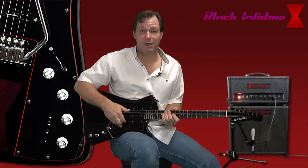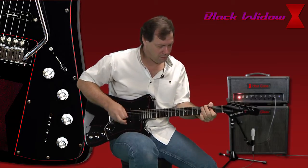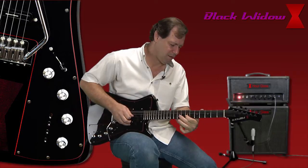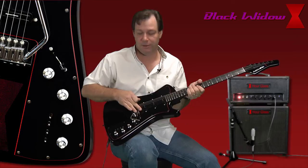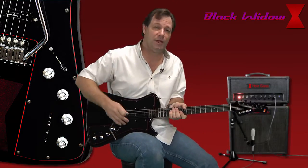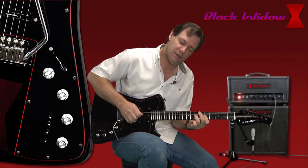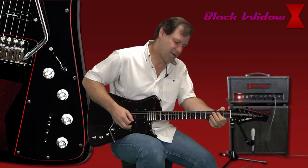Next we're going to go in between the middle pickup and the bridge pickup. Here again, you can get your good humbucking in both modes. What I really like in this position is to run the middle pickup and the bridge pickup in parallel mode — you get a good little tone there. One feature I haven't shown you yet: this fourth switch will turn your neck pickup on if you're in your bridge mode. So right now I have all three pickups running at the same time. I want to switch these all into parallel mode — it gives you a very unique sound for this guitar. Roll that off a little bit, make it a little cleaner. Just love that tone.